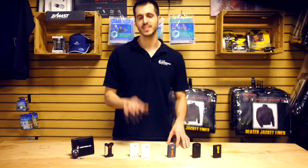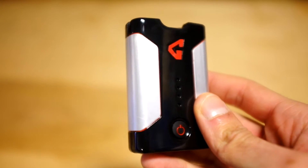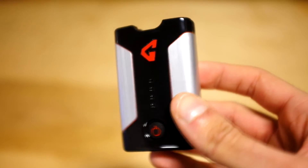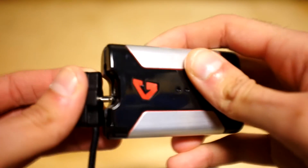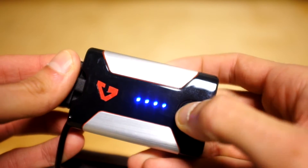The biggest key with this battery is the power function, as many first-time users aren't sure how to initially power it on. To power on your lithium-ion battery, you have to press and hold the button on the front of the battery for about five seconds until all the LEDs light up. Then you're good to plug it into your garment and begin feeling the warmth.